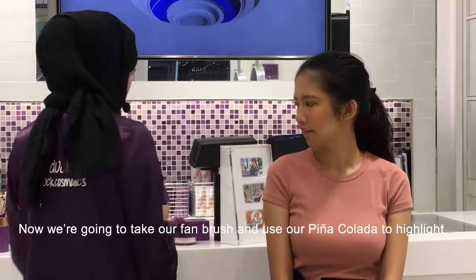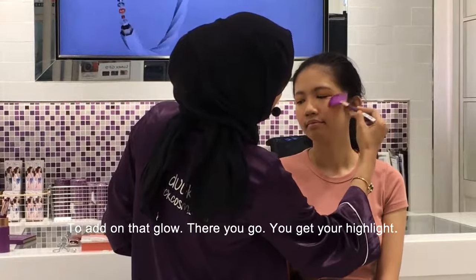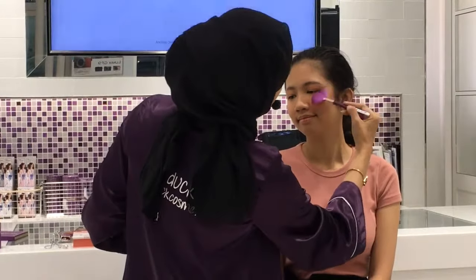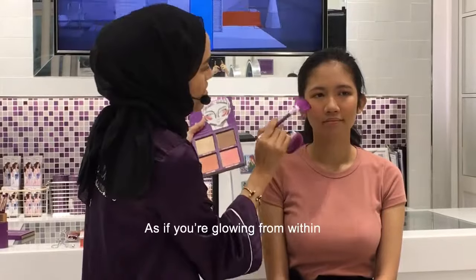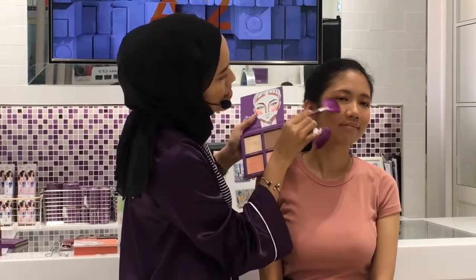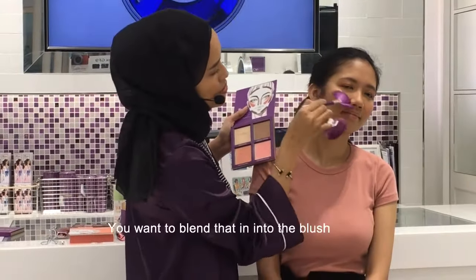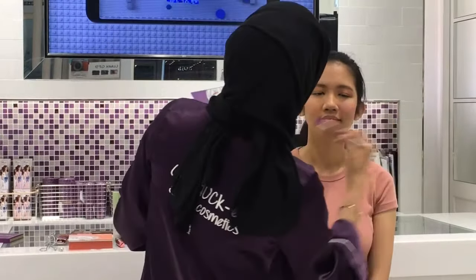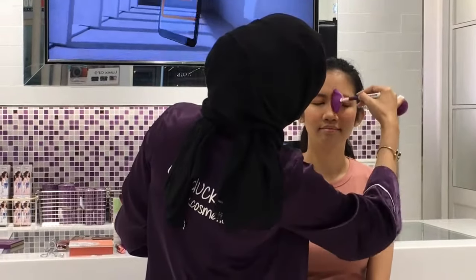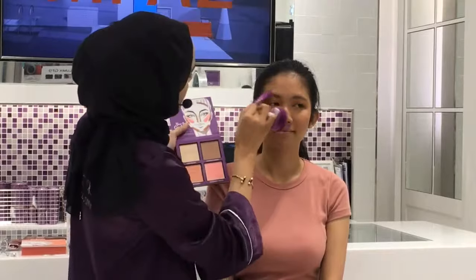We're going to take our fan brush and use our Pina Colada to highlight, to add on that glow. Get your highlight — it's as if you're glowing from within. The other side as well. Look at that pretty shine. Make sure you blend that into the blush. A little bit on the nose, at the tip of the nose, up here, above the brow, and over on this side.